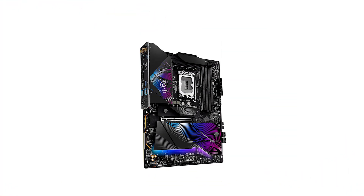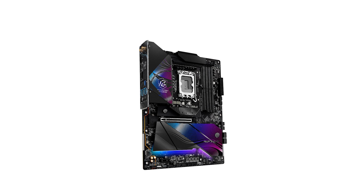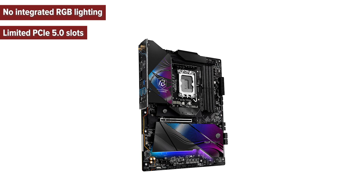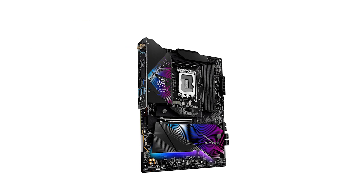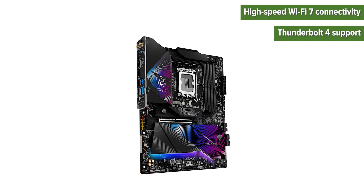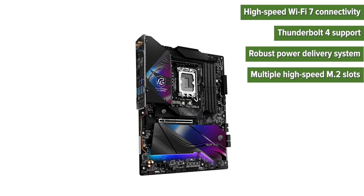So what are the pros and cons of choosing this motherboard? Cons: no integrated RGB lighting, limited PCIe 5.0 slots, and absence of an onboard diagnostic display. Pros: high-speed Wi-Fi 7 connectivity, Thunderbolt 4 support, robust power delivery system, multiple high-speed M.2 slots, and superior audio quality.